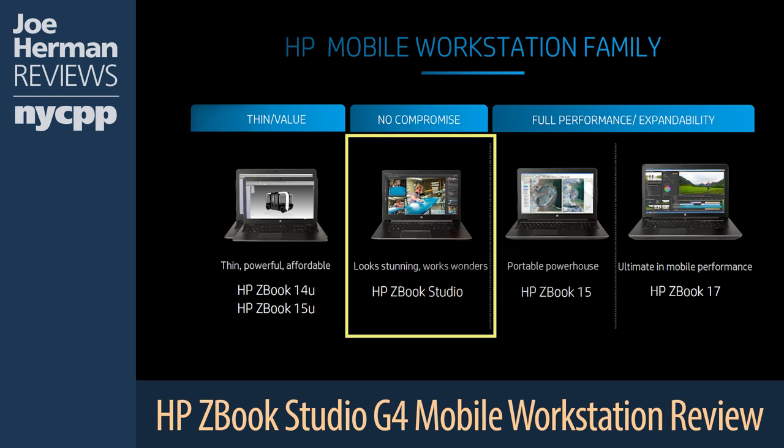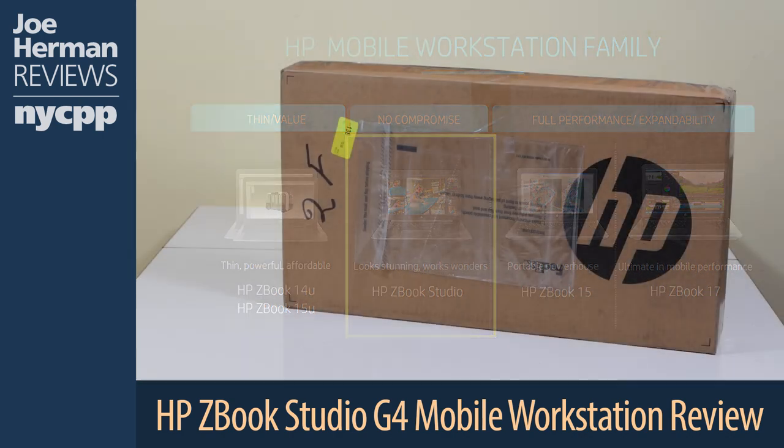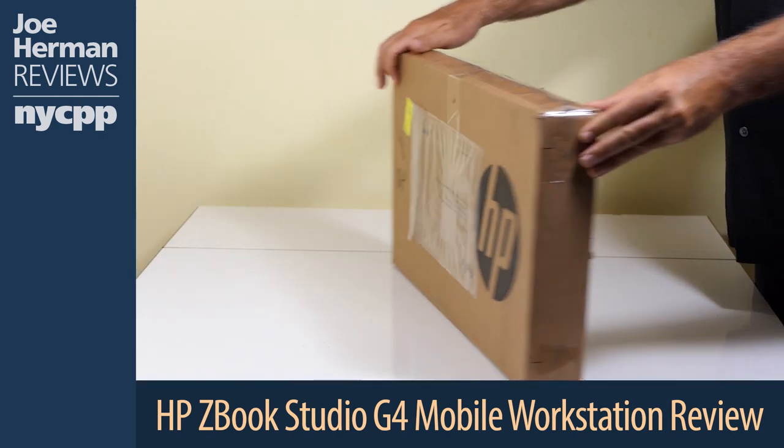In the middle of the ZBook family, however, is the remarkable ZBook Studio, which has recently been refreshed to a new generation G4. In the ZBook Studio G4 you get extreme performance, thanks to features like Intel quad-core Xeon processors and NVIDIA GPUs, all in a lightweight chassis that makes it easy to take on the road. Let's unbox this remarkable machine.